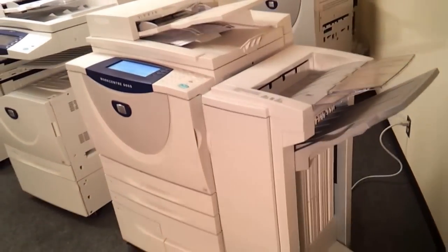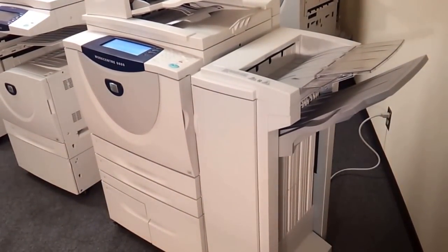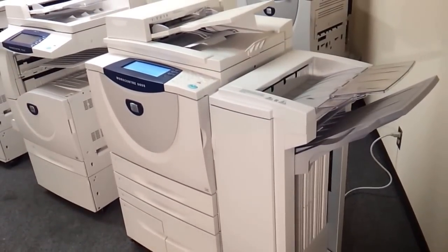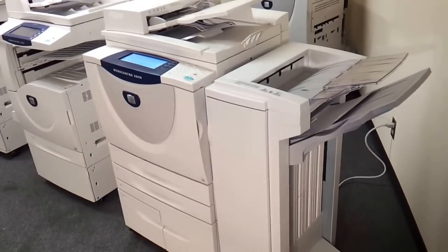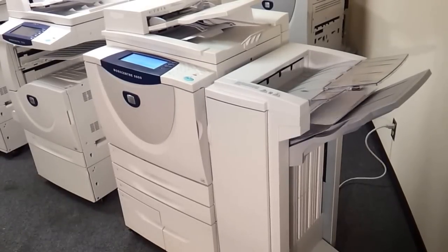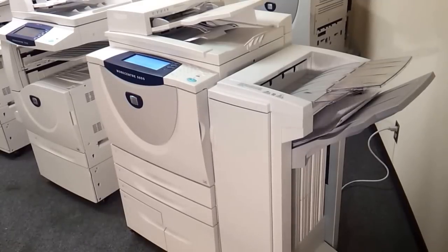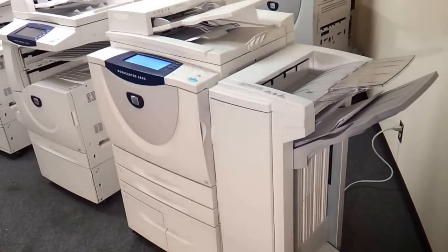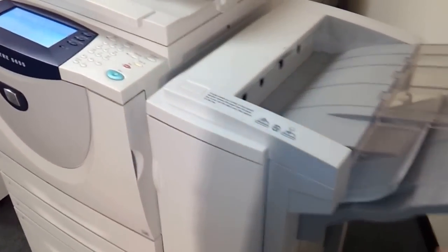This copier has very low copies and very low usage — not even one month of work on it. It's a beautiful copier. It's good for like ten people using one copier, so this is probably the best copier. Excellent for real estate or a law firm — something like this. Very, very fast copier.